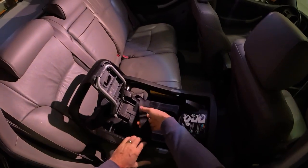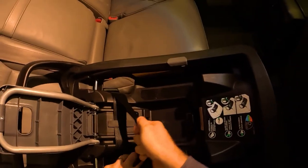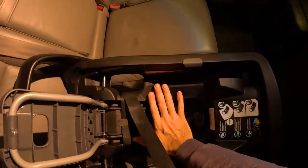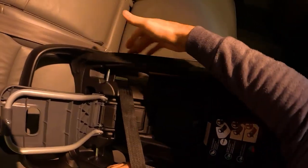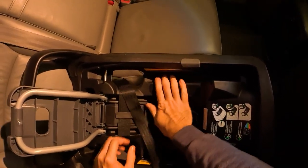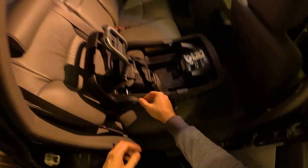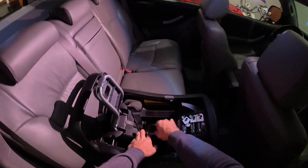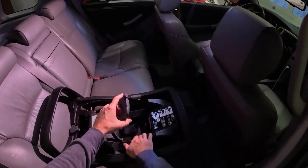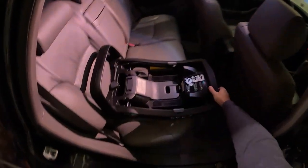Now it's just a matter of getting the slack out of that belt — same concept as the seat belt method. Put your body weight on it and then crank the strap as tight as you can get it. This little gray button is the release if you need to loosen up the strap to take it back out. Get it fairly tight, then stick this in here, put the door down, and there we go — that's solid.